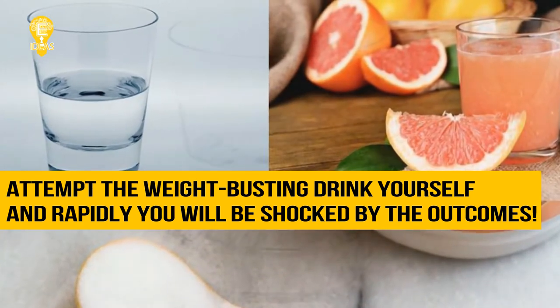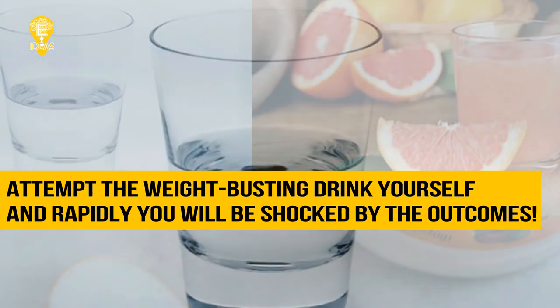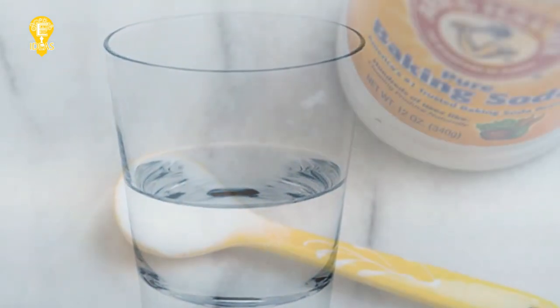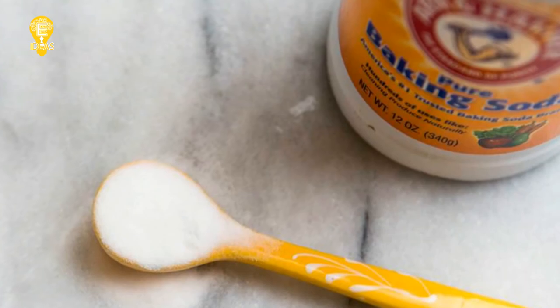Abstain from eating for 20 minutes afterward. Try this weight-busting drink yourself and you will quickly be shocked by the results. We really hope you find this helpful, and don't forget to share it with your friends and family.